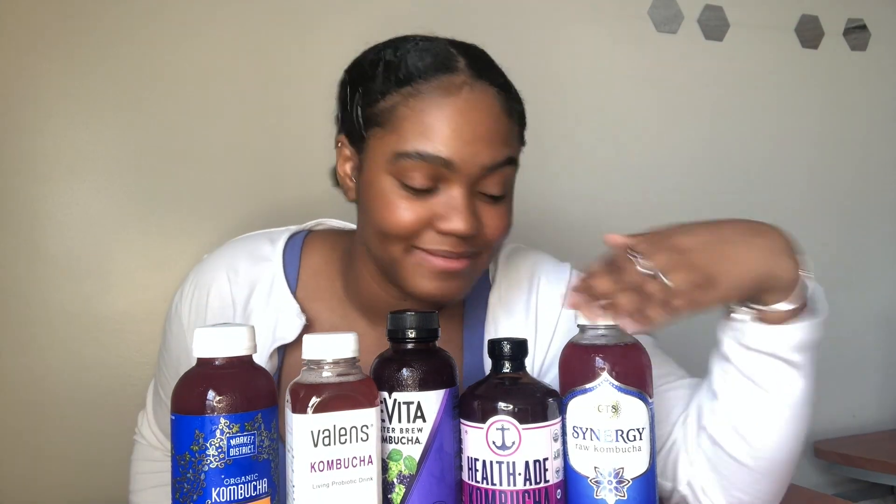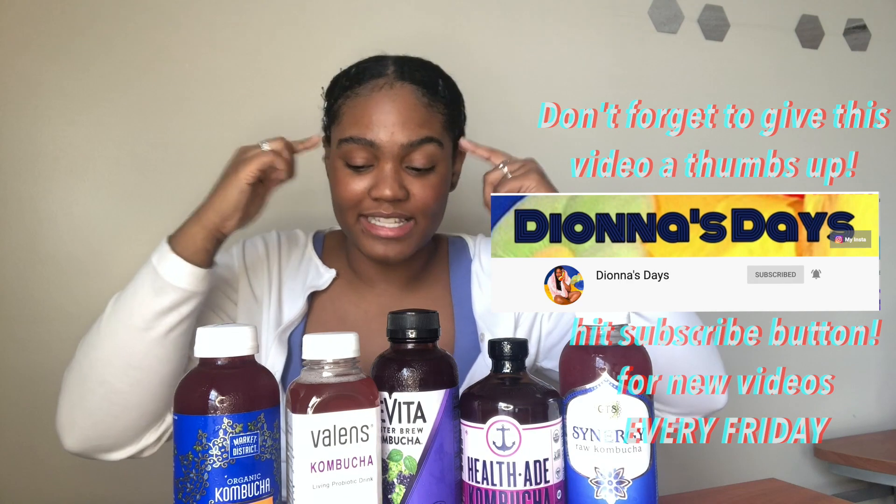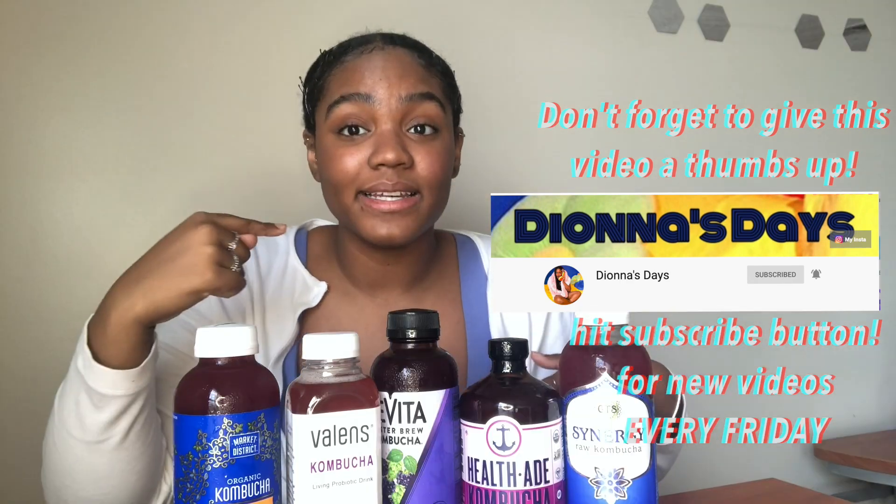Let's get back to the video. I've been trying to think of more original ideas for videos. I love kombucha and I know people do 'which coffee company is best,' but I have not seen a video about which kombucha is the best — so this is original, at least to me.